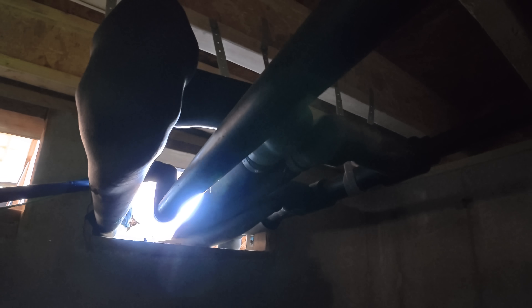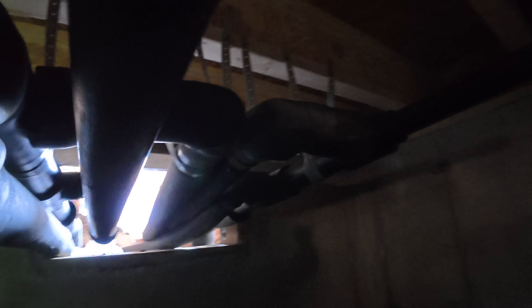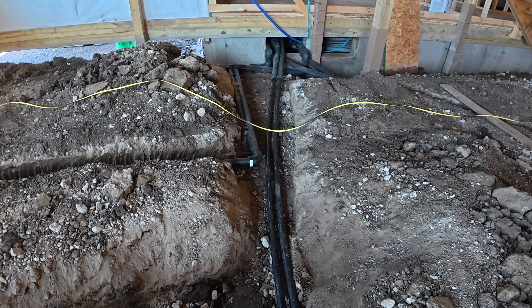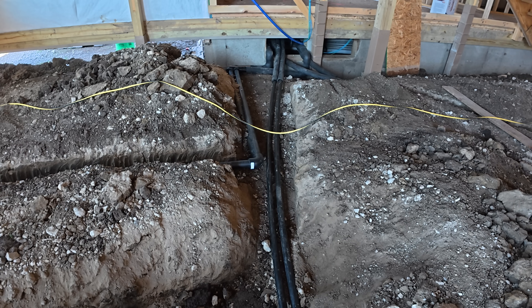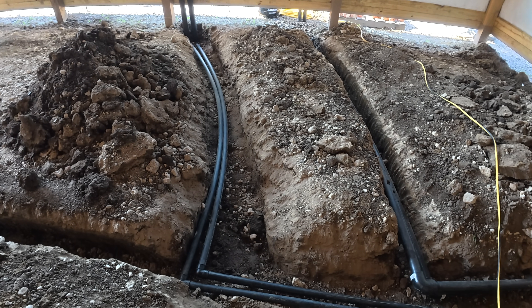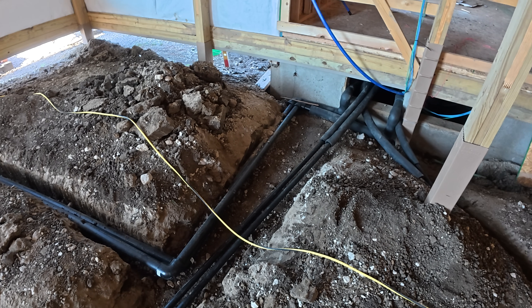Some of this pipe is permanent and some is just temporary until we get the actual furnace put in on the inside. Just to clarify, most of this complexity is because we have three separate furnaces. With a single furnace, all you need is one outbound line to your outdoor underground loop and one inbound line to return the slightly warmer or cooler water.